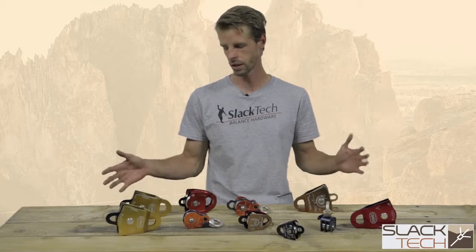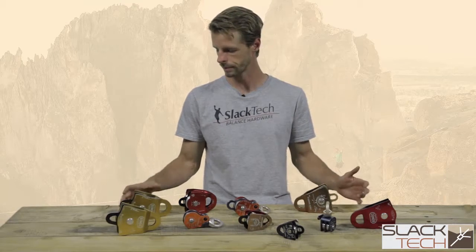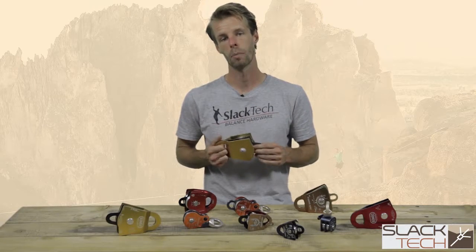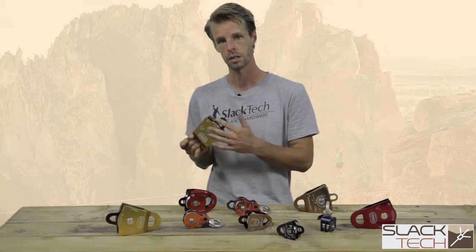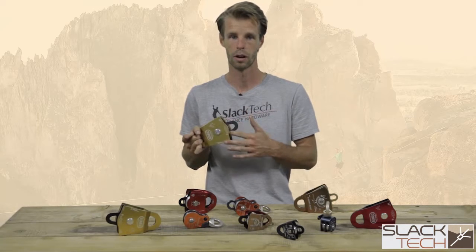When we talk about pulleys, there are a couple of things to look out for when purchasing a pulley. One thing, for example, is the difference between ball bearing and bushing pulleys. Ball bearings generally have higher efficiency and roll more smoothly than bushings, but bushings can generally take a much higher sustained load over a longer period of time.